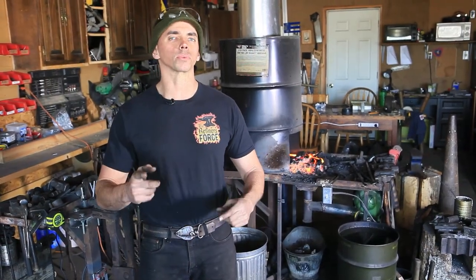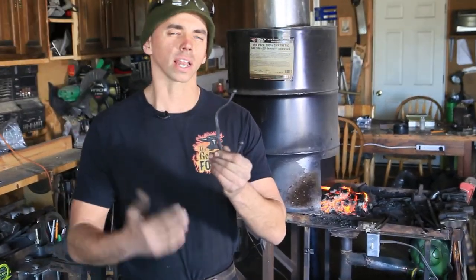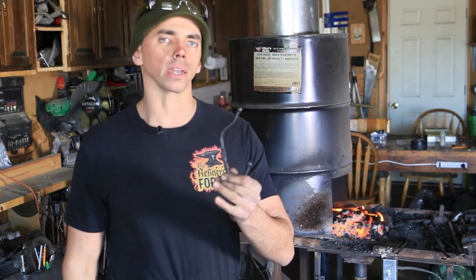Hey, I'm Jared Lanham and welcome to Refiners Forge. A couple months ago I posted pictures of this hook online — it's a coat and hat hook — and I got a lot of questions about how I did the ball end and how I made the hook. So I thought I'd do an instructional video about it.